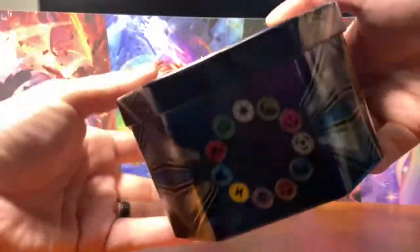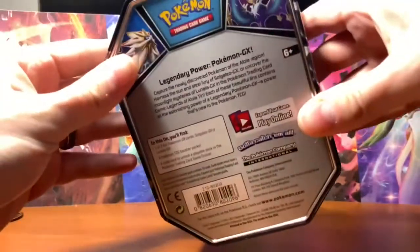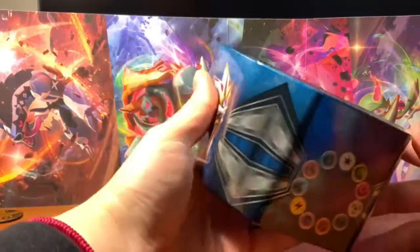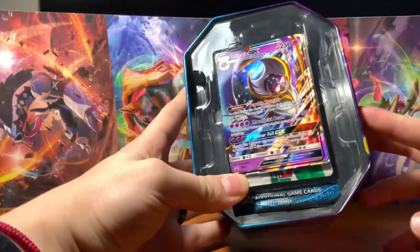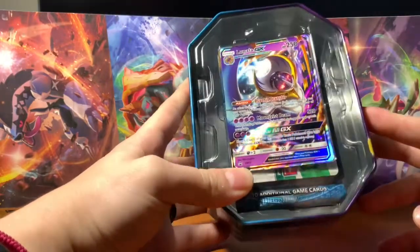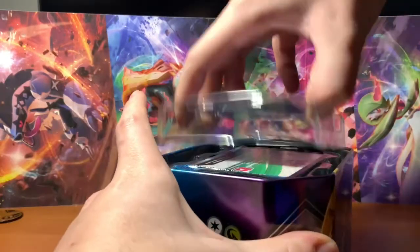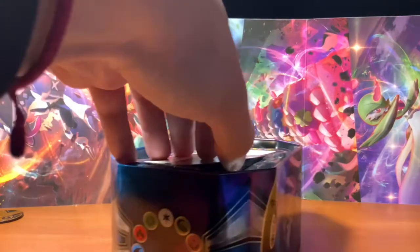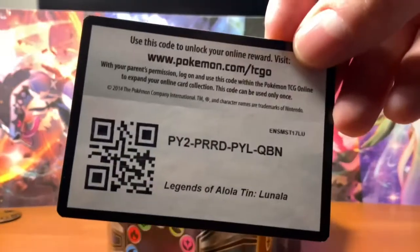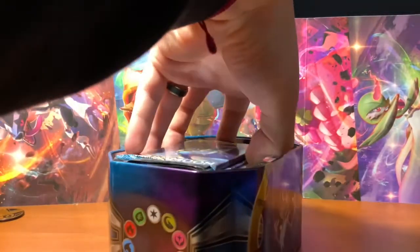Here are all the sides to it. As you can see, the packaging is very nice and I love the holographic on this. And here is the code card for this tin.